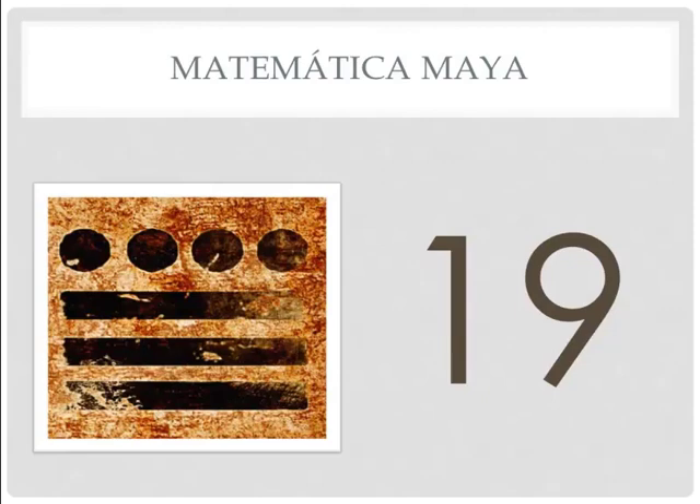Now we have a problem. There are two rules in Mayan math. One is you can only have four dots together, because after four dots you have to put in a raya. The second rule is you can only have three rayas together. So this is the largest number you can do in Mayan: four dots, three lines. Then you have to do something different. We are at a crossroads — we have to change this up if we want to do 20.